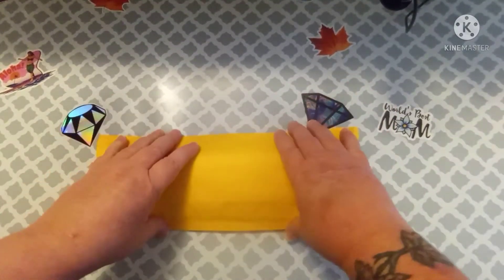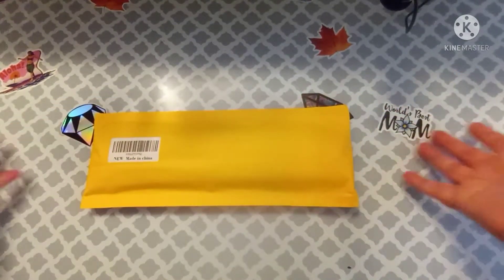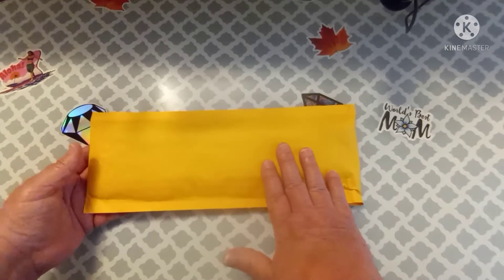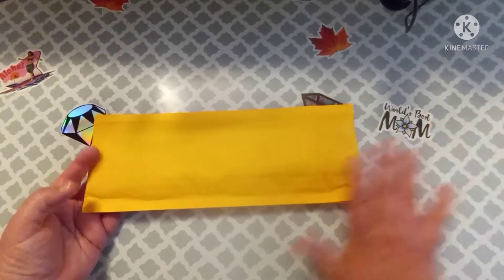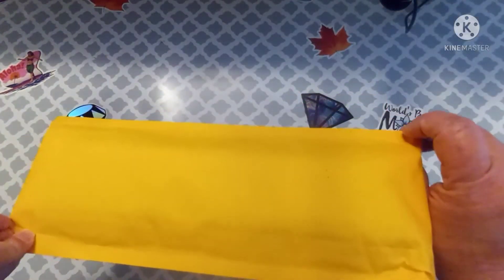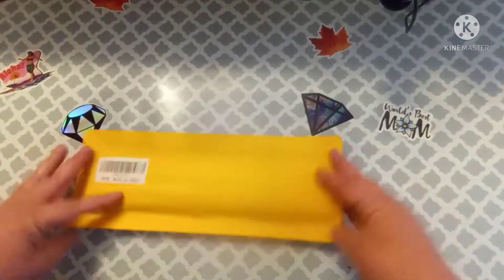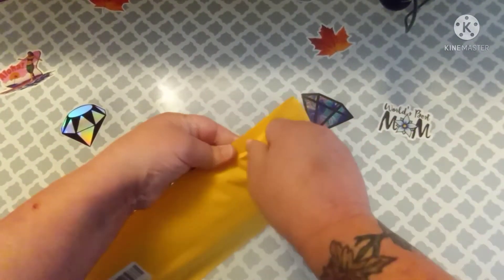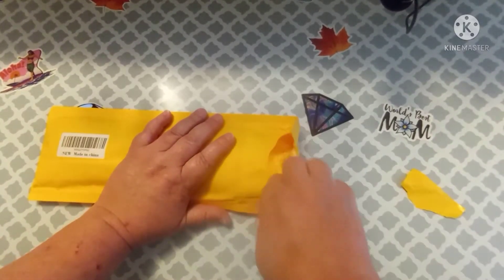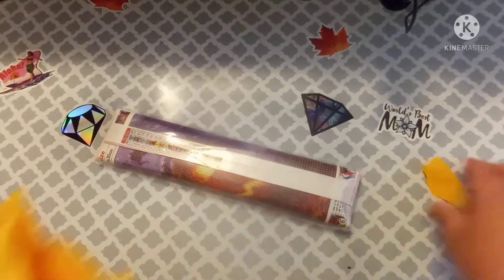Hey everybody, welcome back to my channel. This is Scarlet with Scarlet's Little Crafty Corner, and today I've got another unboxing for you. I'm not really sure what it is — I know where it came from. I ordered this from Amazon along with a bunch of canvases, and I haven't opened all of them yet. I've never gotten an Amazon canvas that came in a brown envelope — they usually just come rolled up in plastic. Okay, I know what it is now.